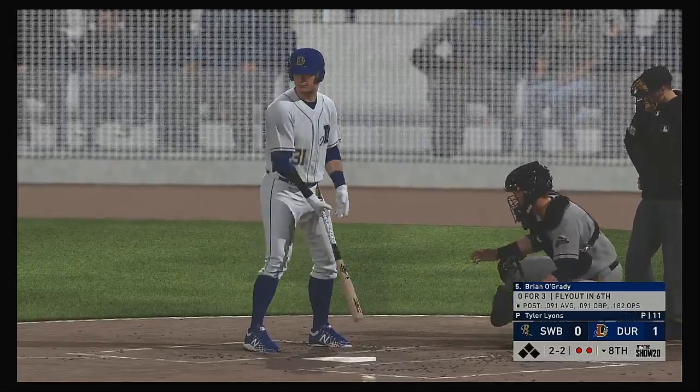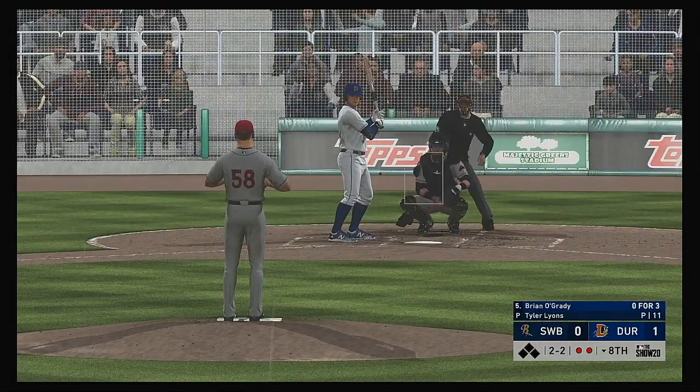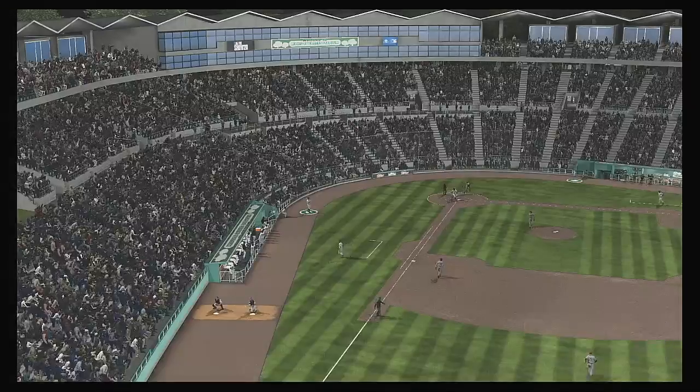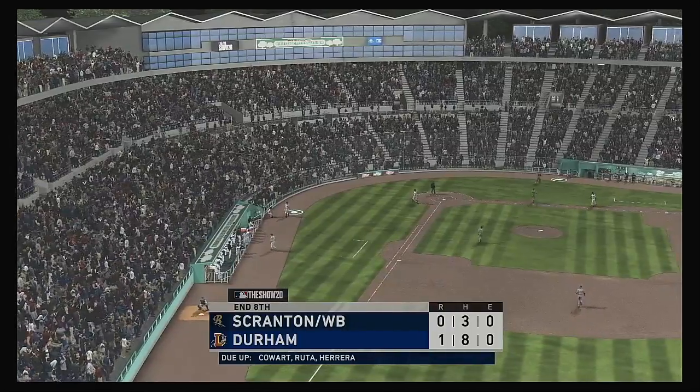Ready once again, Brian O'Grady — it was a fly out in his last trip. Got him on a good slider there — swung on and missed as he's down on strikes for the second time tonight.